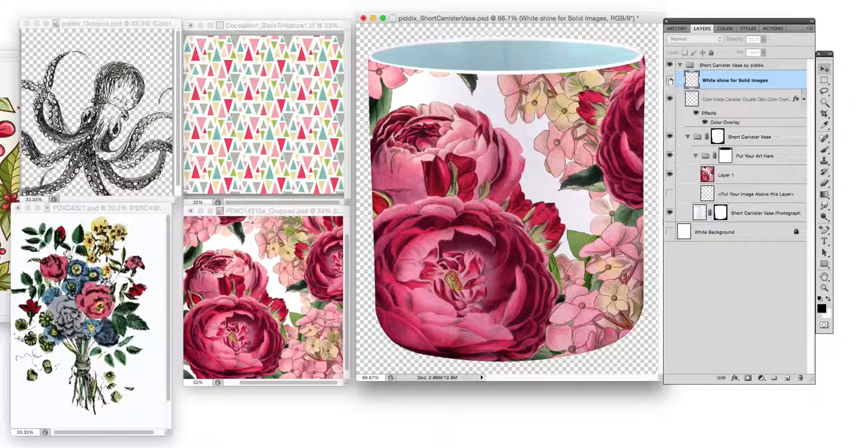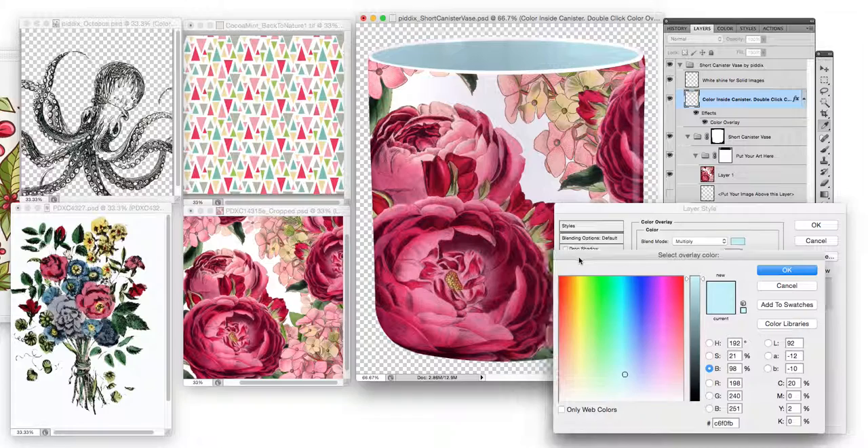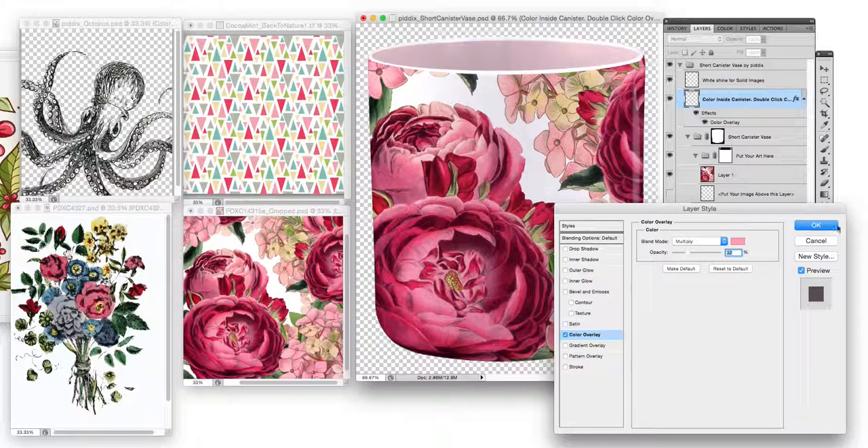There are two other options as well. You can add a little bit of extra shine to the edge right here to get a little more dimension, especially when the image is darker. You can also change the color of the inside of the vase. To do that, select this layer and double-click on color overlay. You can make it a little more rose, lighten it up, a little less pink — it looks pretty good.